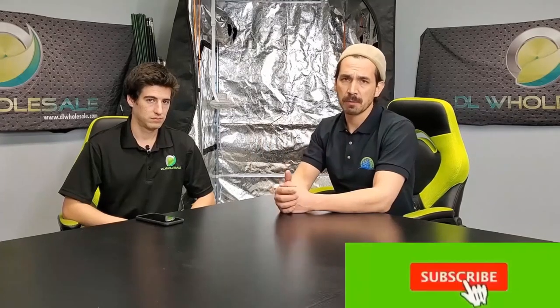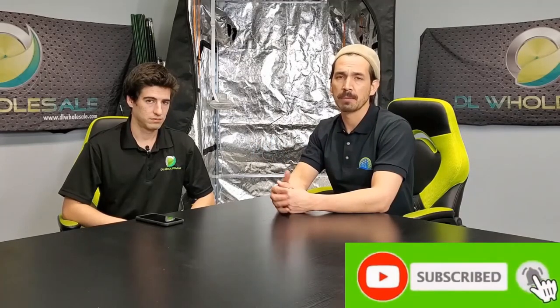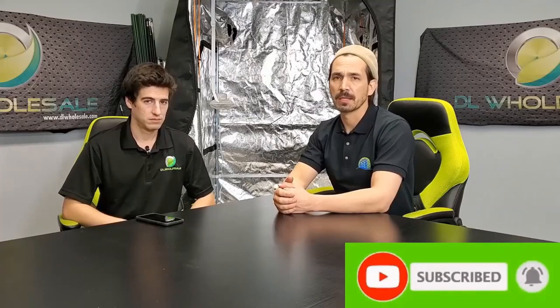If you like this video, please give us a thumbs up. And if you are not subscribed, subscribe down below so that you can watch the next potentially 20 to 30 videos building out this grow room behind us. Thank you so much and let's get going.